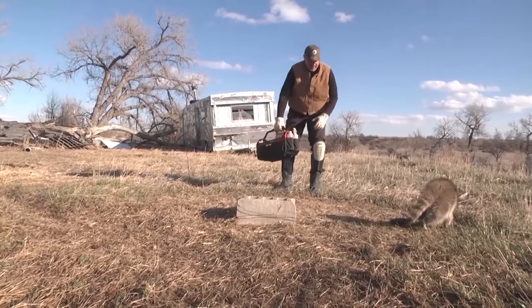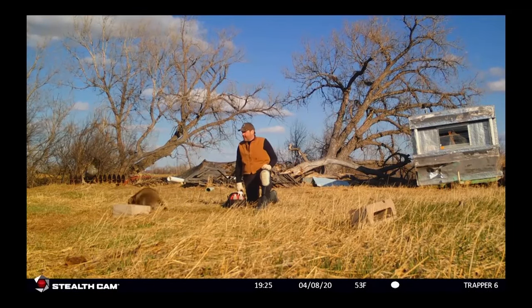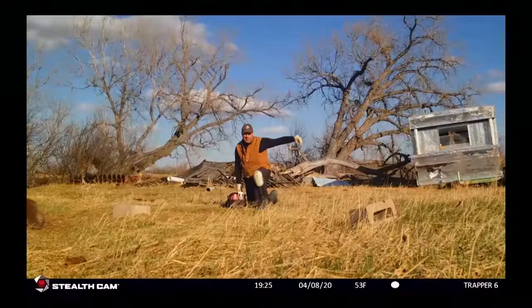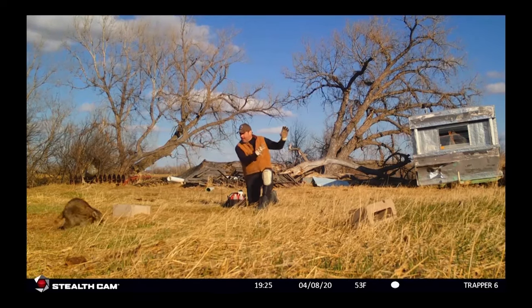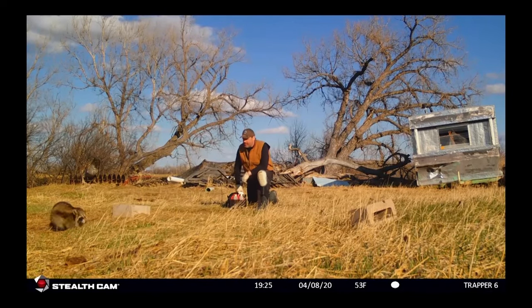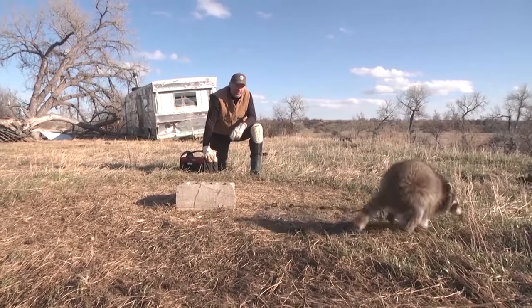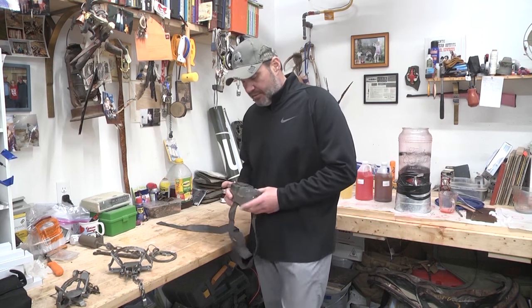We got another nice coon here. We just took that one out of the trap up there by that willow tree and now we're down by the creek. We got one here and another one behind the trailer here. We've got a game camera over there — not sure if it picked it up since we had it angled toward the riverbank. A bunch of junk piles right along the river. Taking another coon, another predator out of the equation for the farm. We'll get this one taken care of, remake this Duke Dog Proof, put a little Coon Buster in it, a little bit of magnet, and hopefully have another one tomorrow.